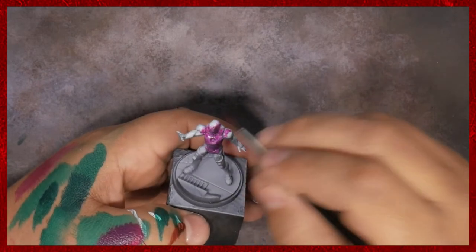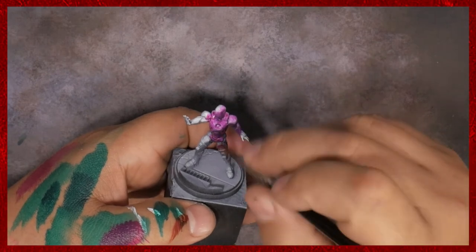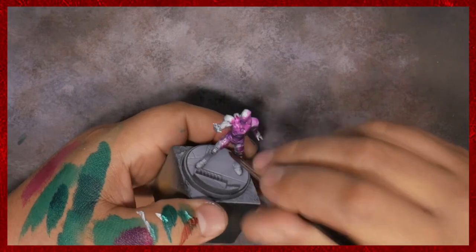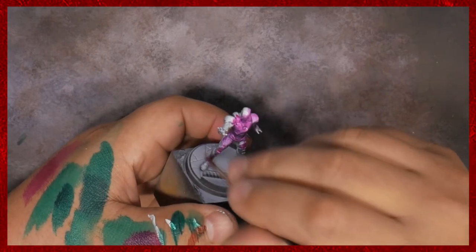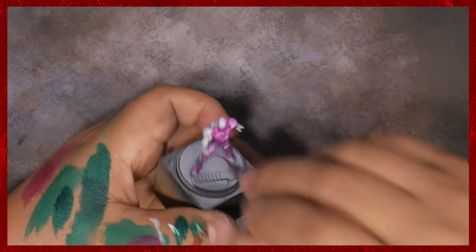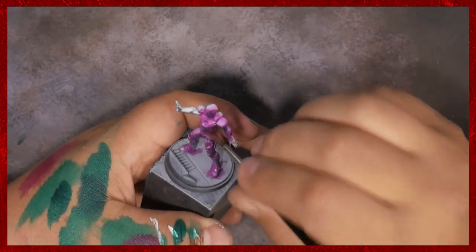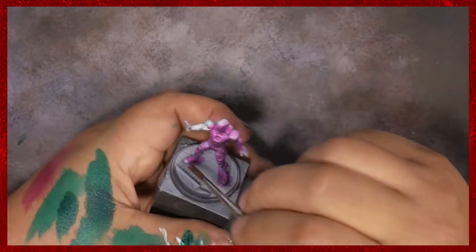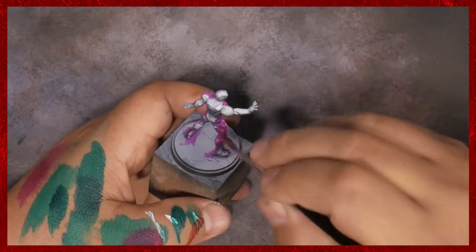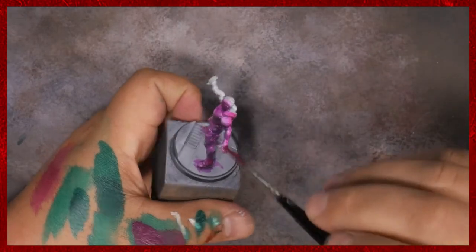We're going to start with kind of the same techniques we've been using where we put down a cool undercoat and then zenithal prime over this with white, then do our brighter, warmer color on top of that. What I'm doing here is really just washing quinacridone magenta — it's just a pure pigment magenta — over the entire miniature. It's a wash slash glaze, however you want to think about it. I'm really just trying to limit the amount of pooling happening on the model.